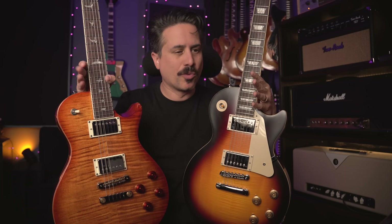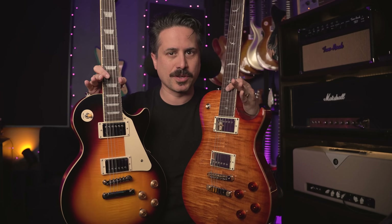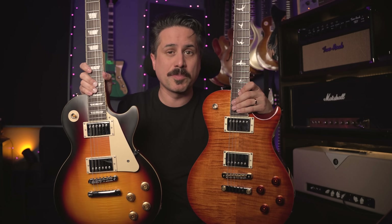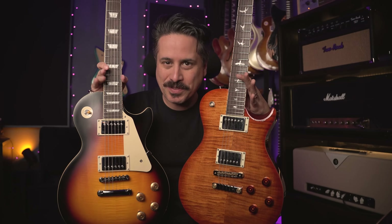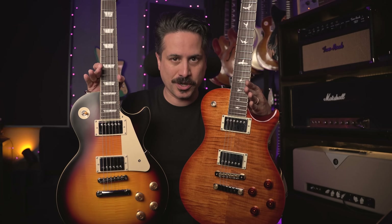Later we'll compare them side by side, but I thought this would be really fun to do. I recommend you put some headphones on so you can really hear the guitars. I'll put the PRS in the left side of the track and the Epiphone in the right side. For the clean sounds I'll be using my '65 Fender Bassman, and for the dirty tones my '73 Marshall Super Lead. The settings stay the same for every amp - I'm just swapping the cable to lay the parts down.